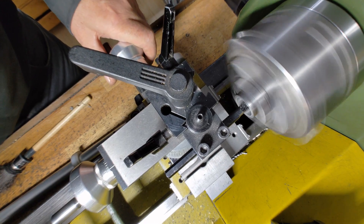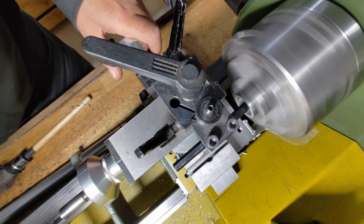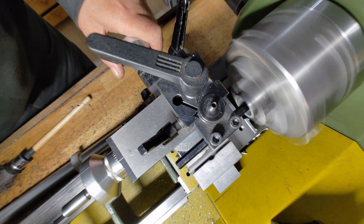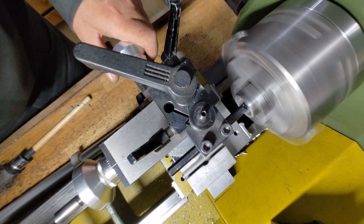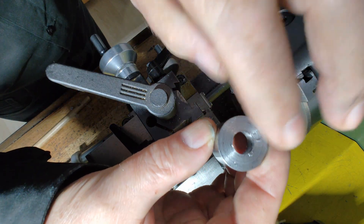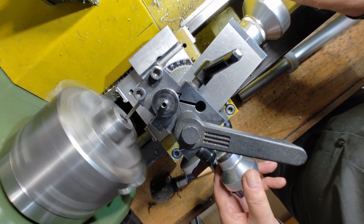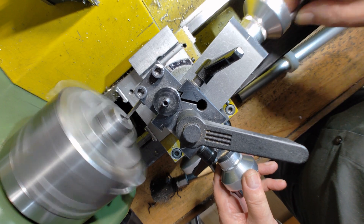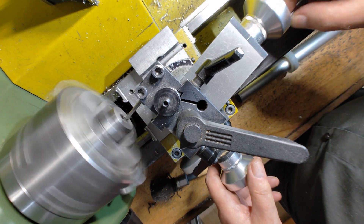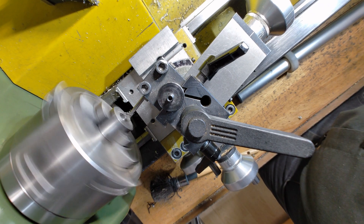Later, a 12mm ball will sit inside this base. To prepare for that, I drill a 10.5mm through hole, then use a boring tool to widen it to 12mm, stopping just 1.25mm short of the bottom. Using the compound slide, I taper the narrowing at the top of the base. This way, the ball can protrude a bit further without popping out. An internal chamfer will later allow the nozzle tube to tilt well past 90 degrees.